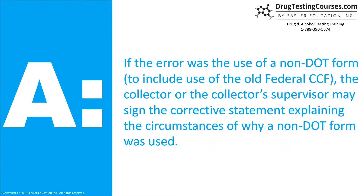If the error was the use of a non-DOT form, to include use of the old federal CCF, the collector or the collector's supervisor may sign the corrective statement explaining the circumstances of why a non-DOT form was used.